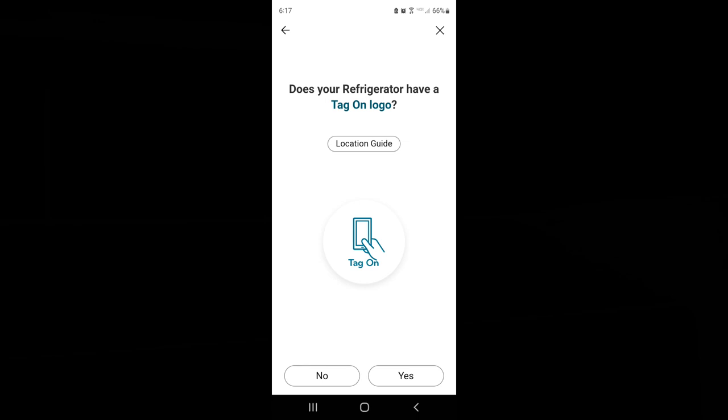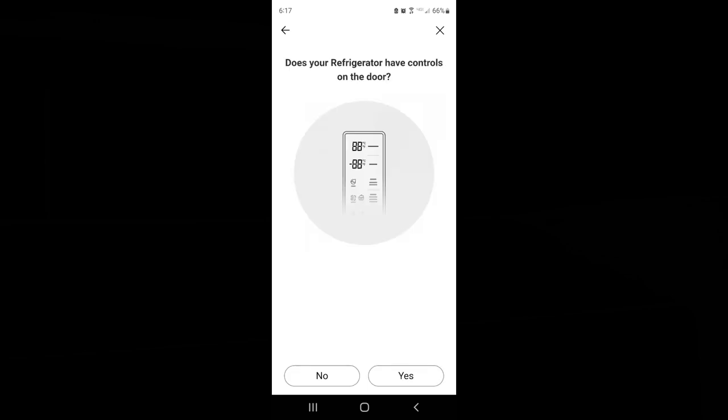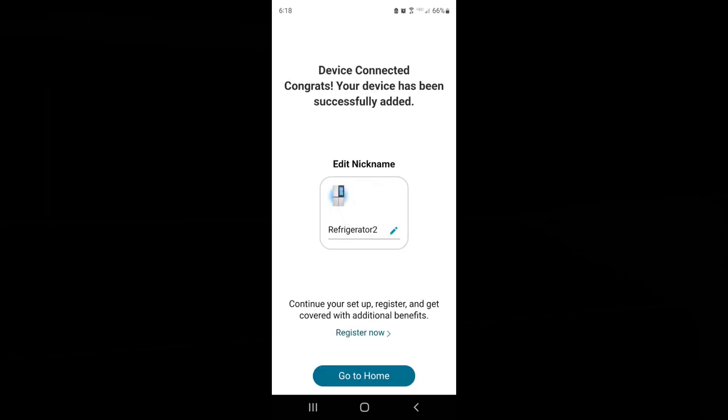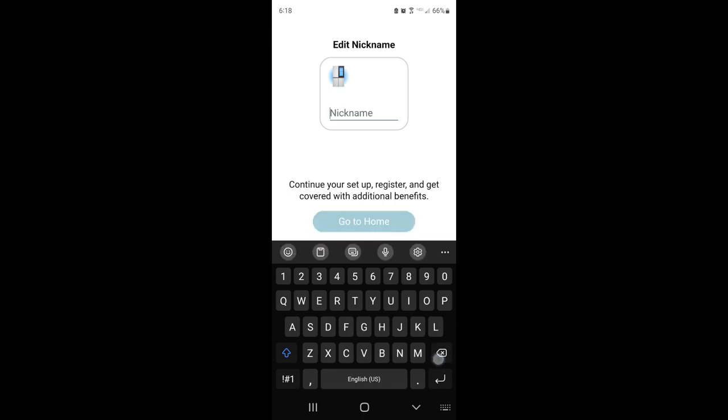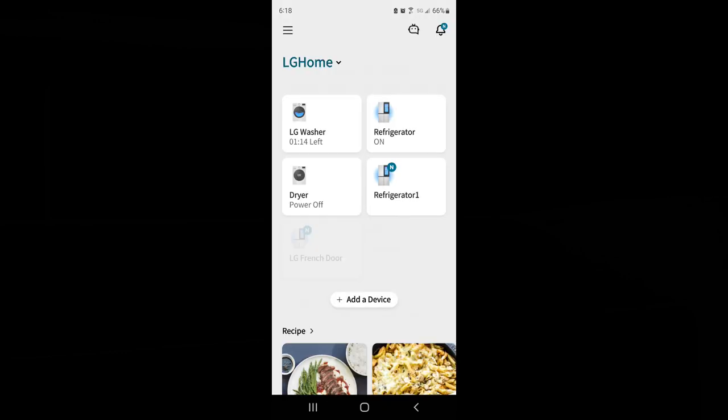I do not have a tag, so I hit no. I do have a smart diagnosis logo so I'm going to hit yes. This is a French door — click French door. Does your refrigerator have controls on the door? No, it's on the top of the frame — hit no. Adding the refrigerator, and I'm going to name it. Hit go to home and it's added.